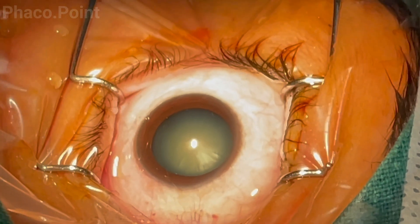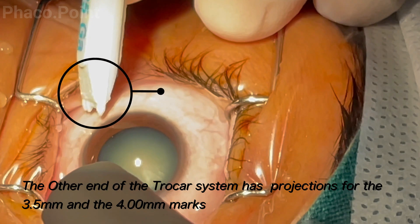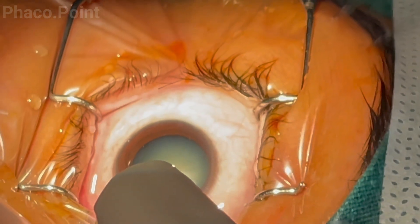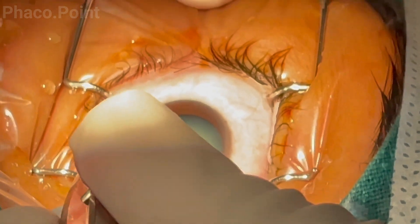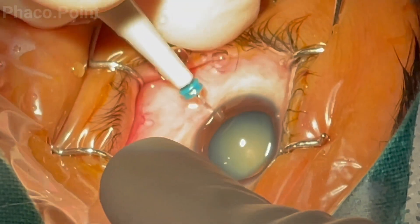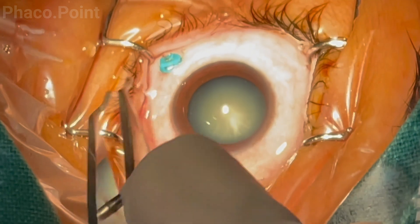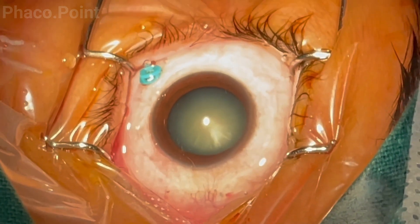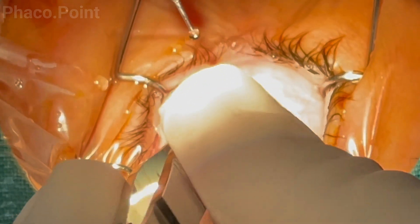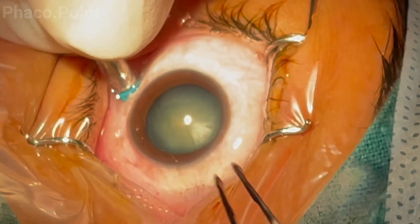This surgery is in a patient undergoing phacoemulsification and silicone oil removal. Being a phakic eye, the surgeon marks the 4mm point posterior to the limbus inferotemporally for placement of the trocar cannula that houses the infusion. The trocar cannula is introduced into the eye 4mm behind the limbus. The trocar is then removed, leaving the cannula in place. The posterior end of the trocar provides the marking of 3.5 or 4mm to confirm correct position. The infusion cannula is primed, turned off, and while stabilizing the cannula, the infusion line is connected to the infusion port.